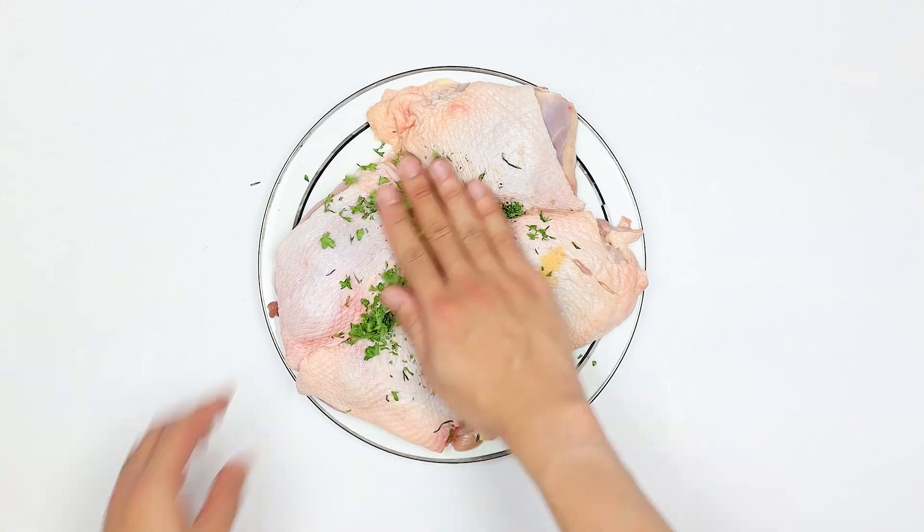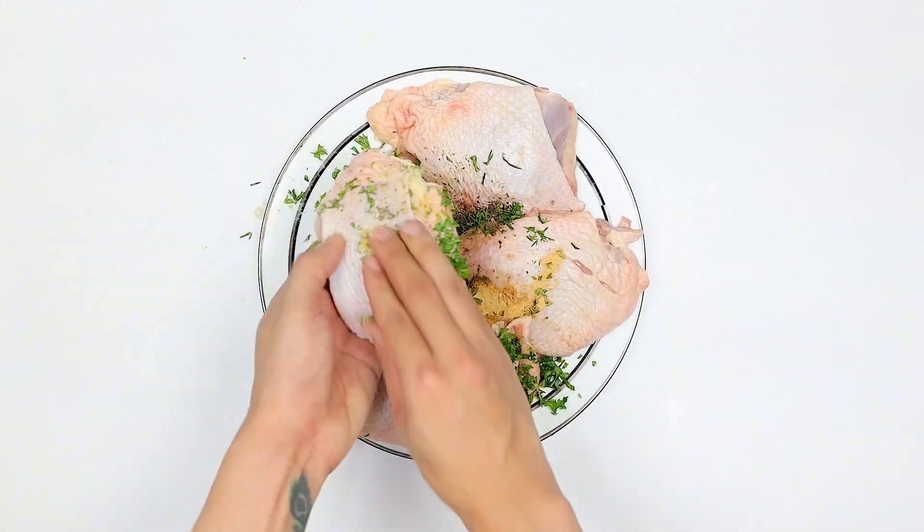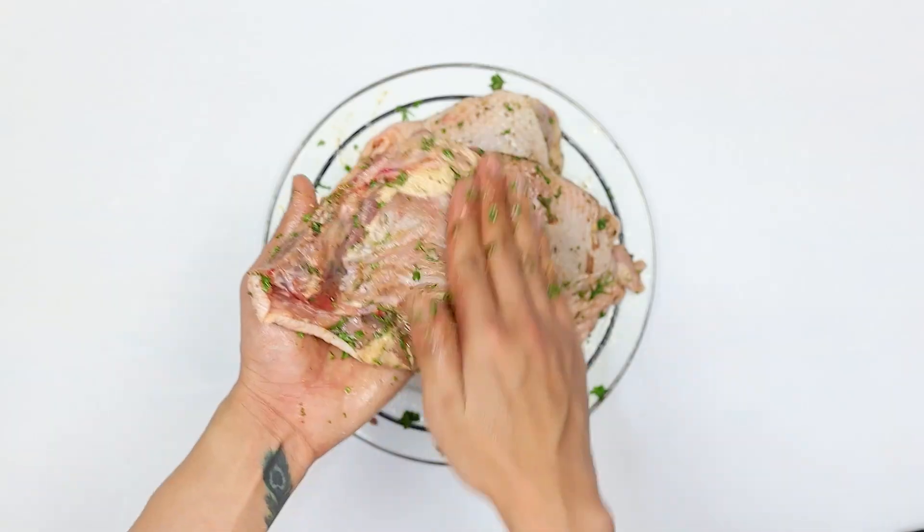Toss everything together until the chicken is evenly coated and let it sit for five minutes to marinate.